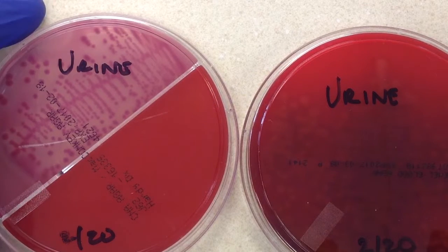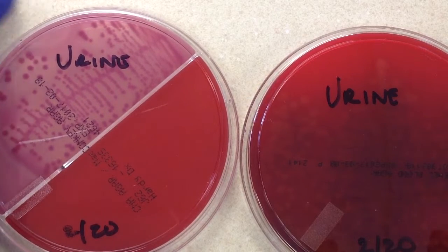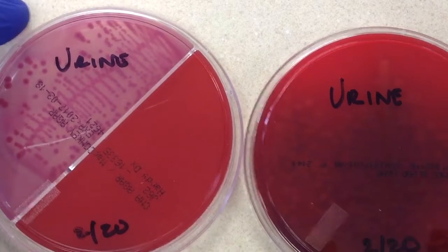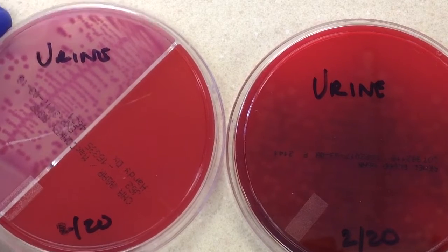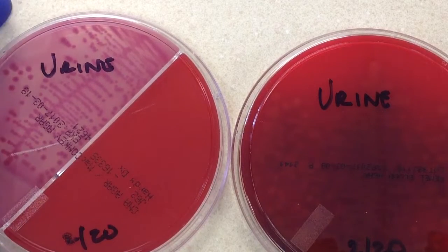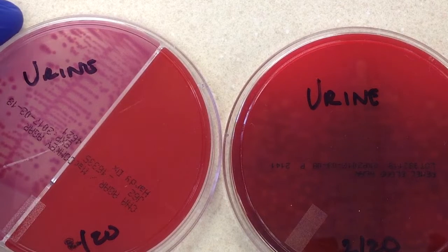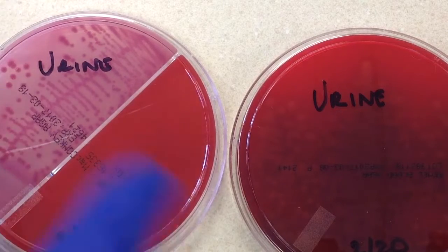Urine cultures are usually reported out with a number. On other videos you'll hear me say rare, few, moderate, many to describe the amount of bacteria, but with urines we use a specific number. We use ranges like under 10,000; 10 to 20; 20 to 50; 50 to 100; greater than 100,000. The label used is greater than 100,000 colony forming units per milliliter, or CFU per mL.